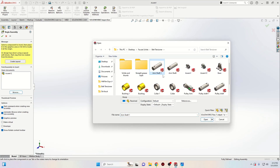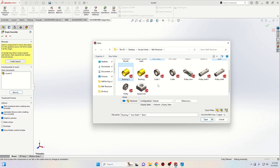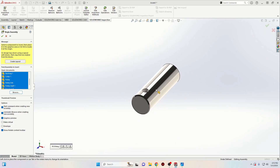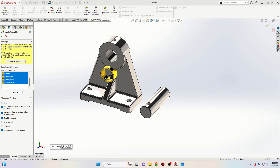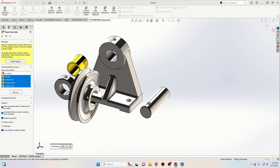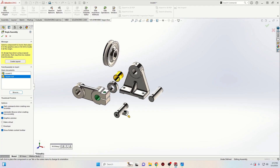We'll have to select them — these are from the last tutorial. We should have one arm, one shaft, one base, one bushing, one collar, one pulley, one play shaft, and one square nut. The other components we're gonna import from the library. Select open and then click once for each of them to import them here, and we forgot one of them — I'm gonna import it just in a second.